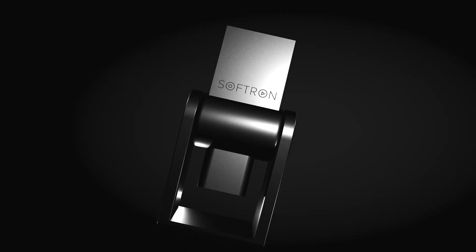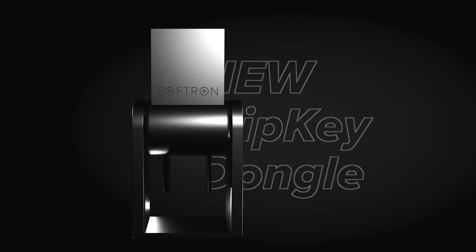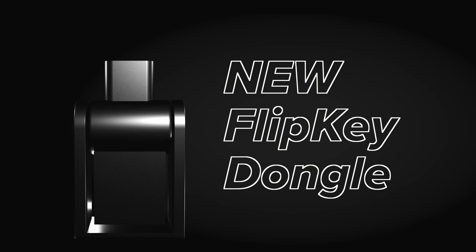That's why we're happy to announce the new Flipkey dongle. It will have both USB-C and USB-A. A lot of you will be happy that you'll no longer need an adapter because you can plug it right in.